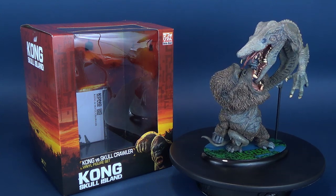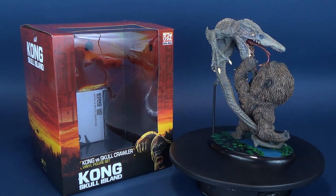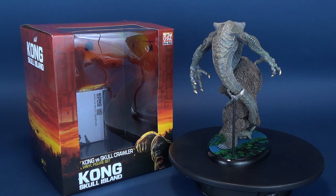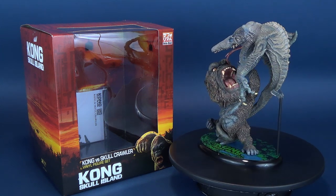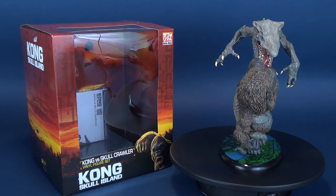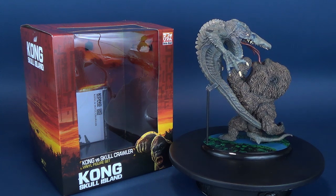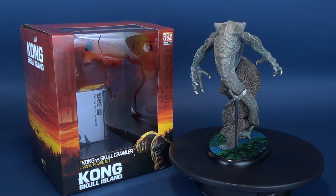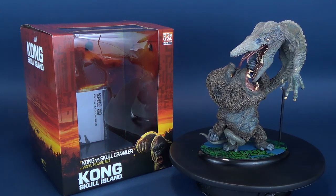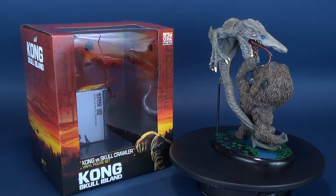Some good news if you guys are interested in picking this one up for yourself - the Star Ace Kong Skull Island Kong and Skullcrawler vinyl figure set should be available now. If you've just finished this video and don't recall seeing the review of the Kong vinyl statue, do yourself a favor and go back and have a look at it. We had looked at the standard release, and there was also a limited release. I have it currently out on display in my office, and I'm probably going to put this one right next to it.